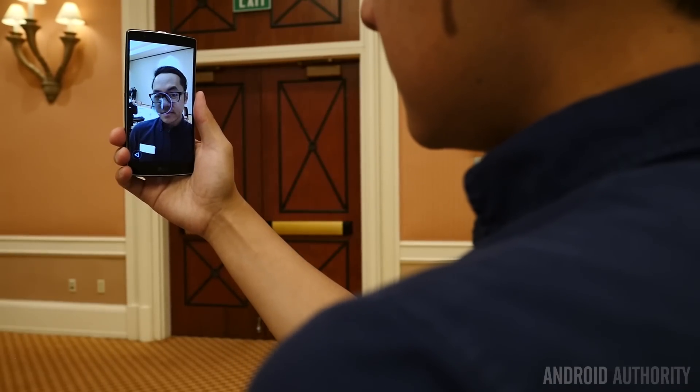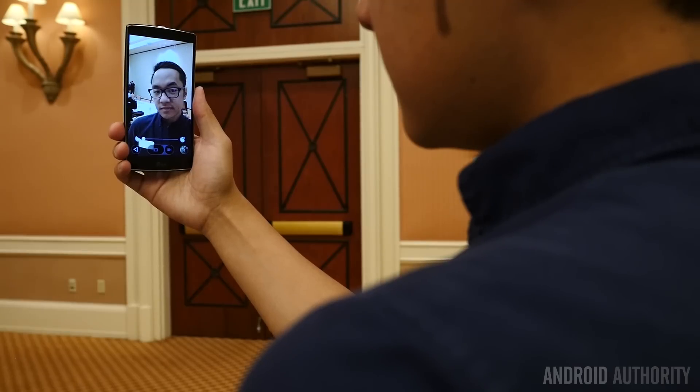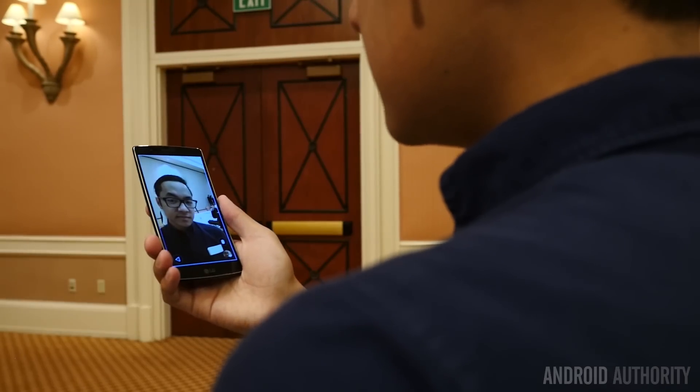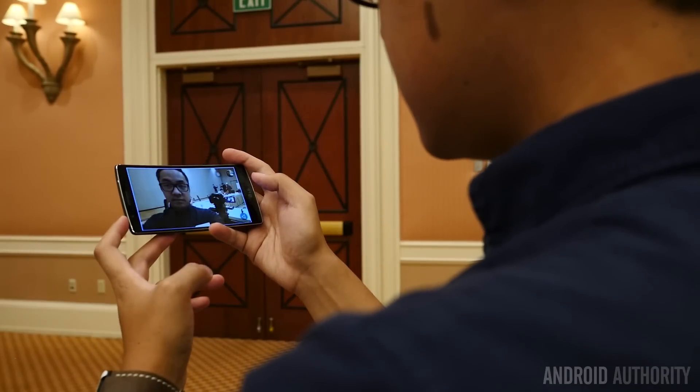The fact that you can take the G Flex 2, take a selfie, and then when you make the gesture by bringing the phone down in order to hit the gallery icon and look at the picture you just took, instead the phone will detect that you want to and show the picture right away for a very quick self-preview. It's a nice way of making that particular procedure a little bit faster and easier.